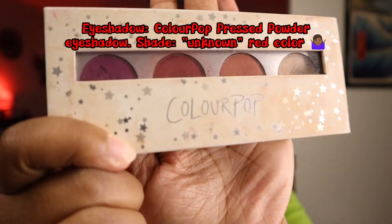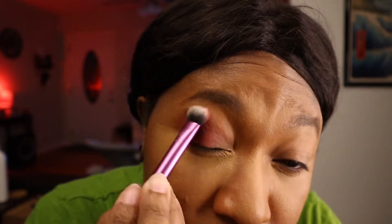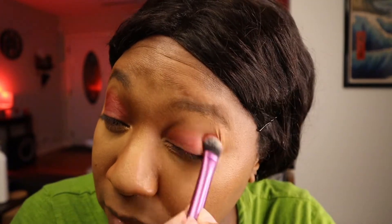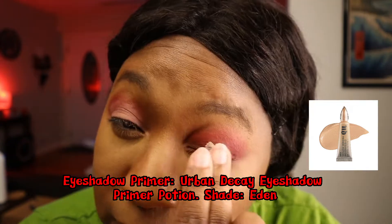I don't know the name of this eyeshadow — I know it's a pressed powder by Colourpop, but I got it so long ago and it doesn't have a title on it. All I know is that it's red. I'm applying it all over my eyelid and my crease, blending it out at the top with my Real Techniques brush. It wasn't as vibrant as I wanted, so I applied some eyeshadow primer to my eyelids, left the crease alone since it was already blended out, and went back in with the red eyeshadow so my lids would be more pigmented.